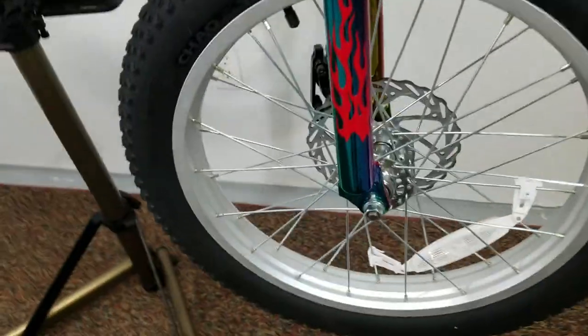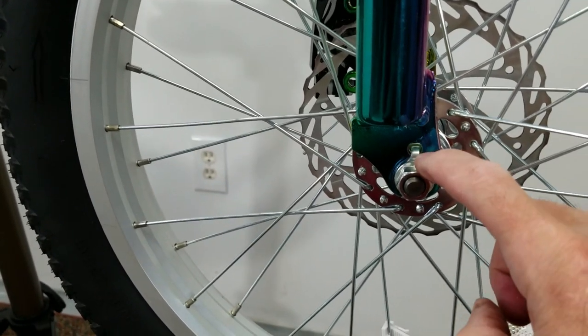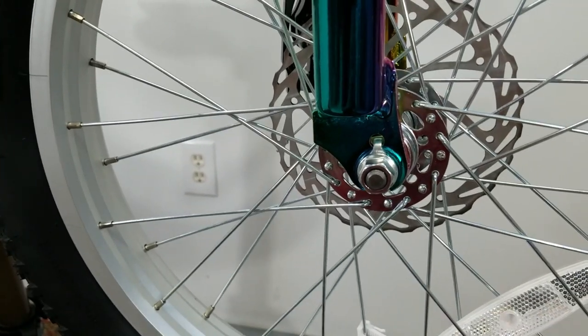When putting on the front wheel, be sure you install that little safety hook into the front fork.